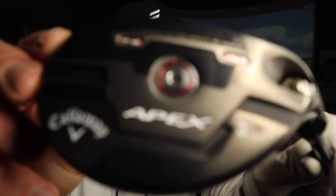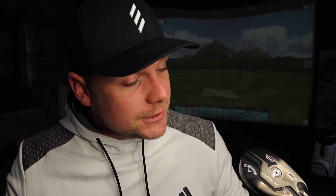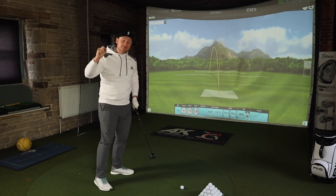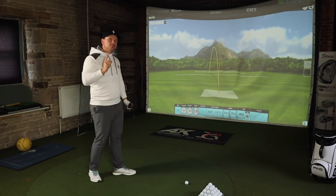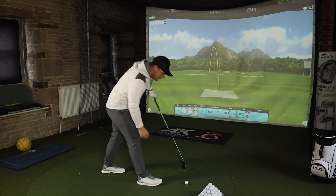The real talking point in both these clubs is the AI Jailbreak Velocity Blades — and I cannot believe I got that right first time, it took me about 15 goes yesterday. This is basically a newer version of Jailbreak, and it means that the club face is a lot more stable top to bottom and across the face — all those things that you want. That's what I could put that third shot down to — it came out of the toe but still performed incredibly well.